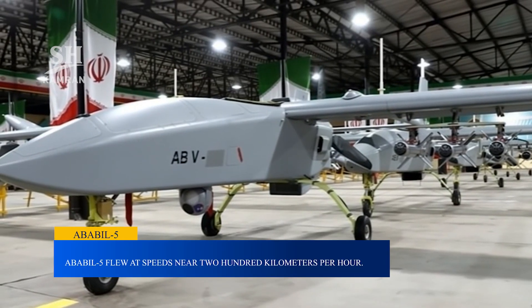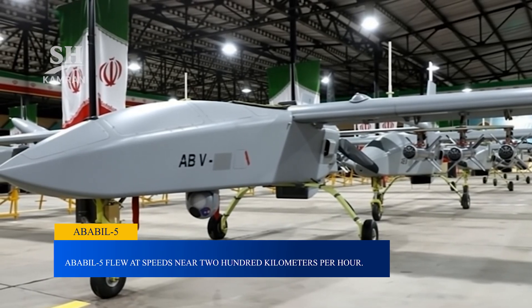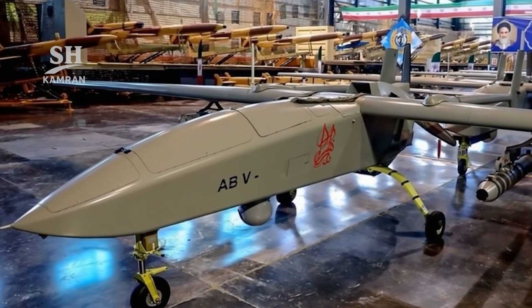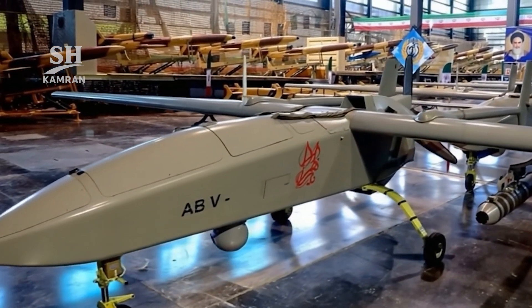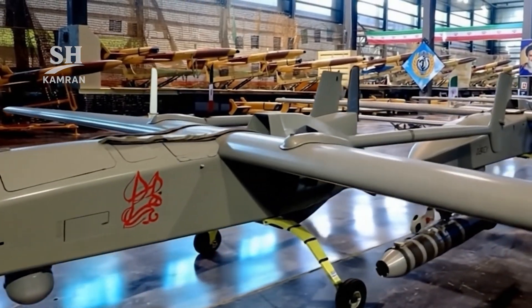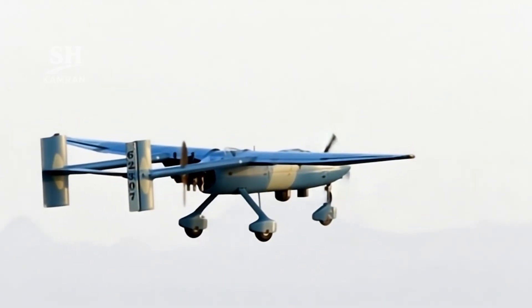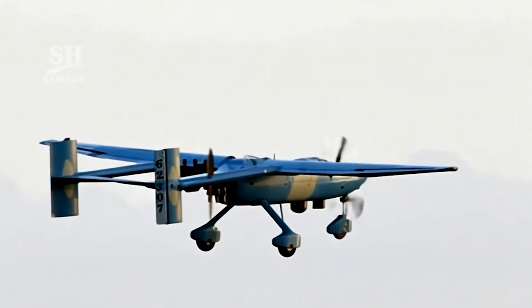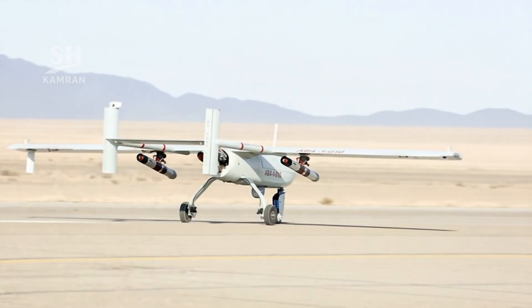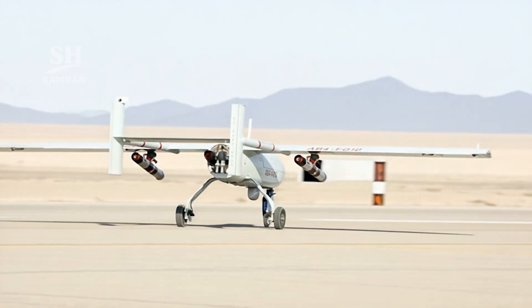Ababil-5 is considered the peak of this family. It was officially unveiled in an army parade in 2022. The fuselage had radar-absorbing coating for stealthier missions, and it combined reconnaissance, strike, and electronic warfare functions. Ababil-5 flies at speeds near 200 kilometers per hour, with endurance extended to around 12 full hours. Its service ceiling was about 18,000 feet, and combat radius approached 300 kilometers.